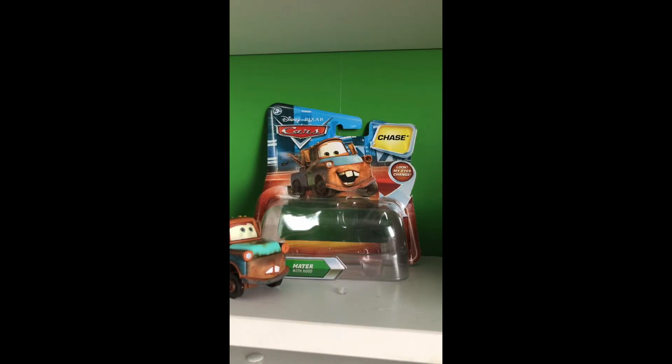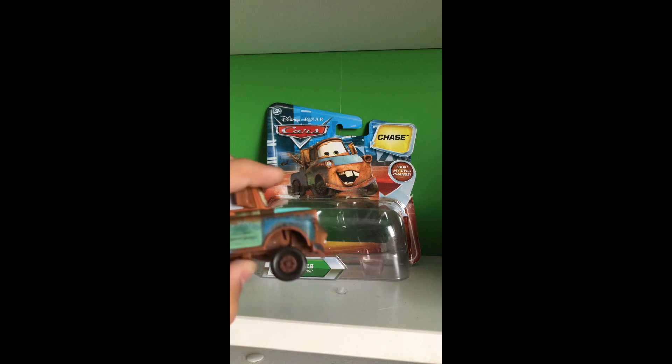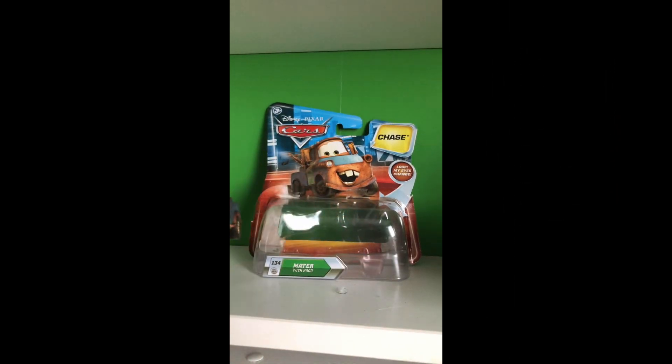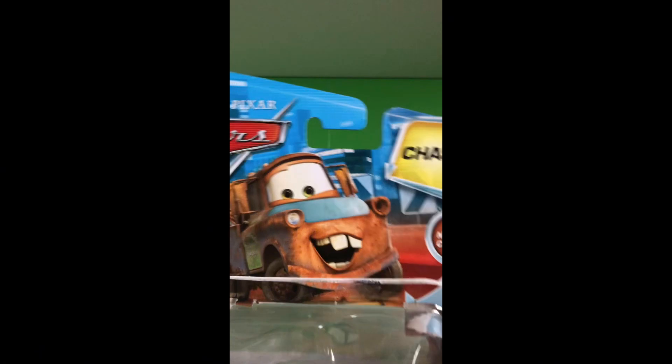Hello guys, welcome back. Today we'll be reviewing the 2010 lenticular Chase Mater with Hood, as highly requested on a poll from about a couple weeks ago. First we'll take a look at the box.